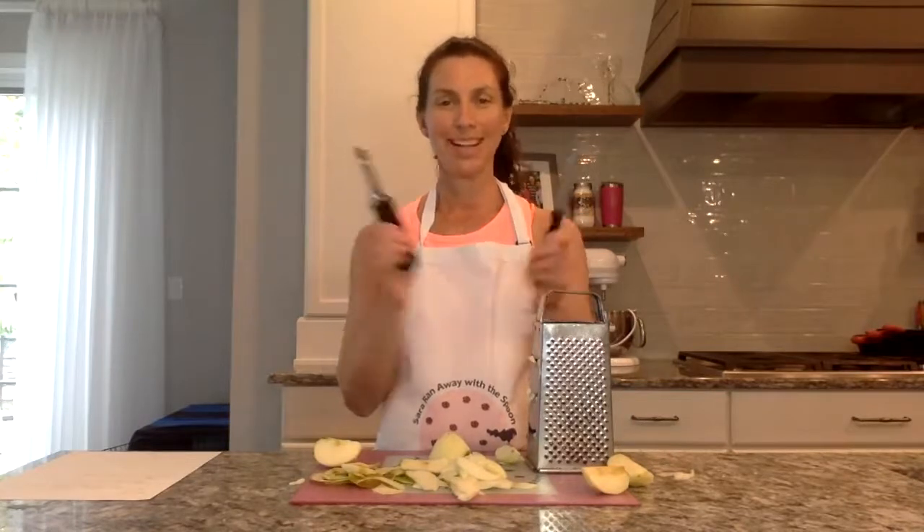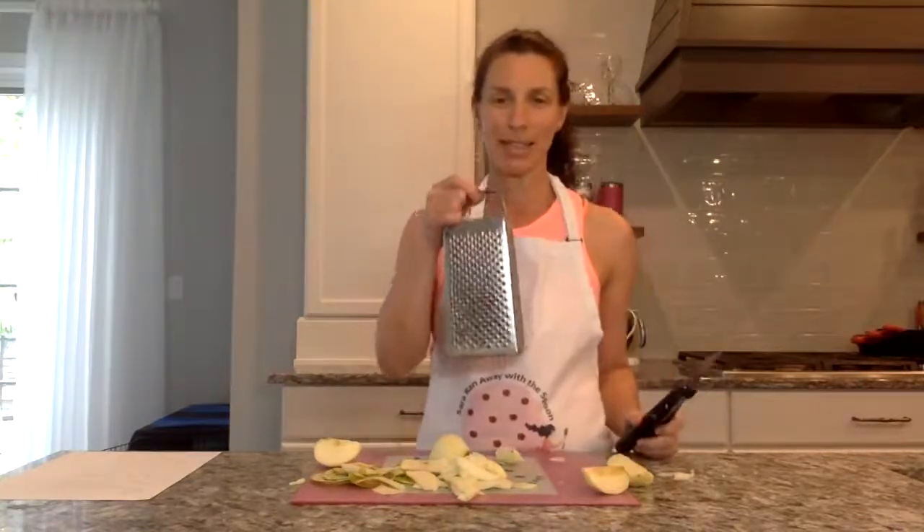So my peeler, my knife, and my cheese cutter can help you slice apples very thin and you don't need a fancy tool.